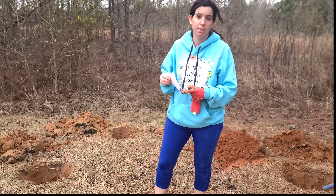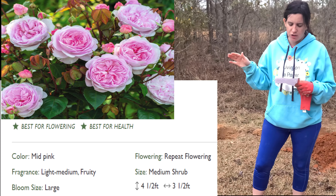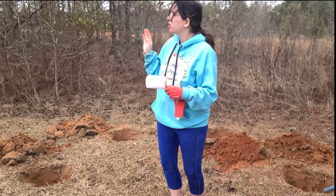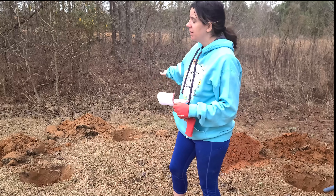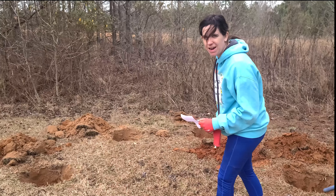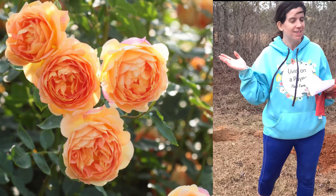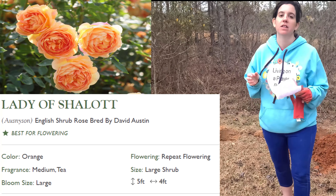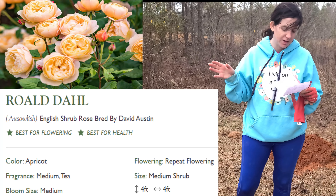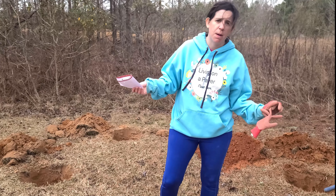My holes are dug, so let's talk about these roses. I've got the Olivia Austin - a beautiful pink shrub rose, supposed to get four and a half feet tall by three and a half feet wide, and she kind of likes partial shade. Lady of Charlotte goes up to five feet tall and loves the sun, so she'll go in front. Roald Dahl is four foot by four foot and also likes partial shade, so she'll go in the back.